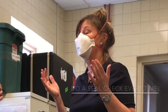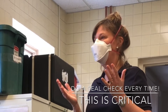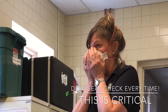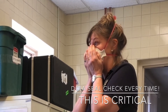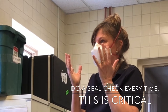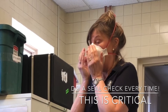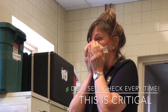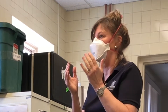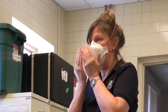The next thing you want to do is a seal check — a fit check — which is putting your hands over the surface without disturbing the positioning on your face. You're going to take a sharp breath in, and you're going to see: does it collapse towards your face a little bit? Can you feel it pulling in? It's a negative pressure we're going for here. And then the same thing blowing out — you can feel it kind of swelling out. Check any time you put on a respirator. You want to check that you've got a good seal by doing that fit check.